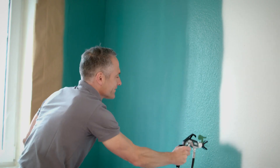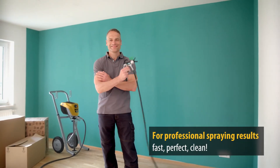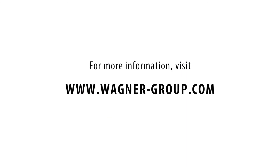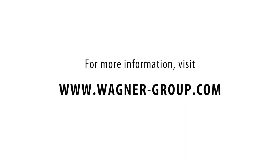ControlPro stands for Professional Paint Application — Fast, Perfect and Clean. For more information about the ControlPro High Efficiency Airless Paint Spraying Systems, please visit www.wagner-group.com.